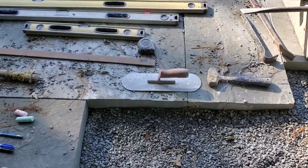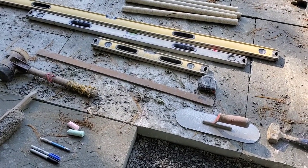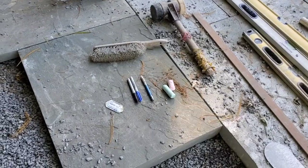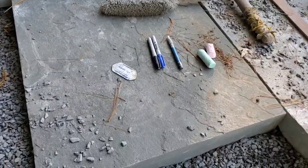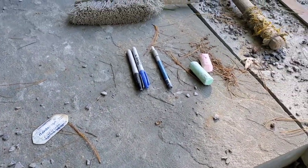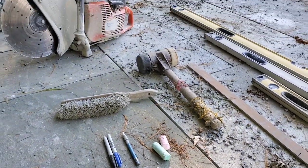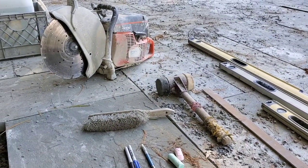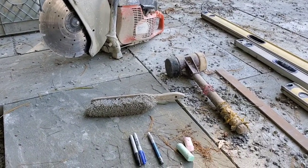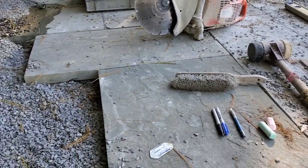A two-pound hammer, the Marshall pull trowel. I love the yardstick — I'll talk about that. Obviously a tape measure, different marking devices: the Pave Tech paver marker, Sharpie, soapstone pencil, and plate chalk, which I love. You can't go wrong — who doesn't love plate chalk. The cutoff saw, Husqvarna K770.